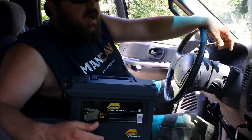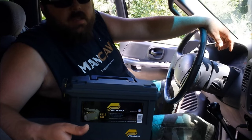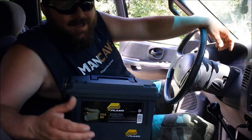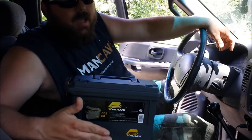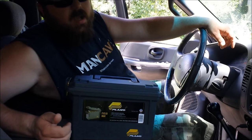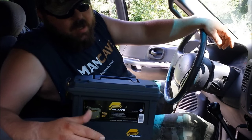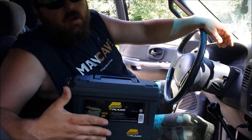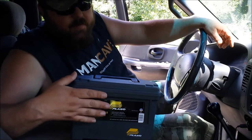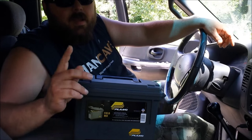I might show you guys the other stuff one of these days — it's pretty basic. I also have a duffel bag full of things I throw in during wintertime and might do a video on that someday. You might have noticed there's no flashlight in here — that's because there's one in the console, one on my keys, one in my pocket, and one in the get home bag, so I think that's plenty. If you can think of anything major I'm missing, let me know in the comments. Thanks for watching and see you next time.